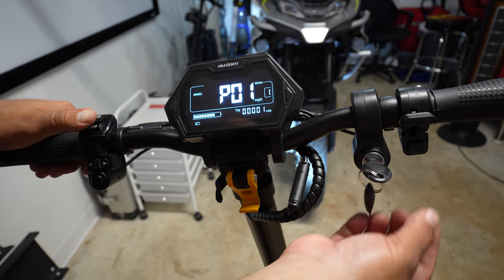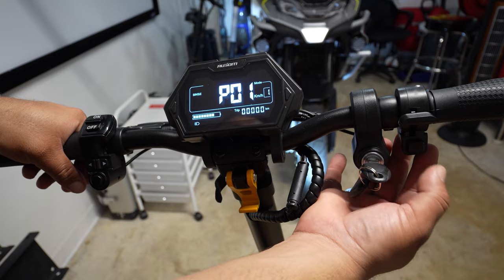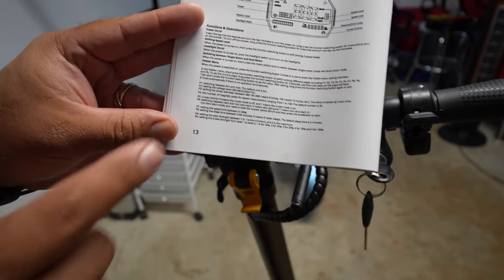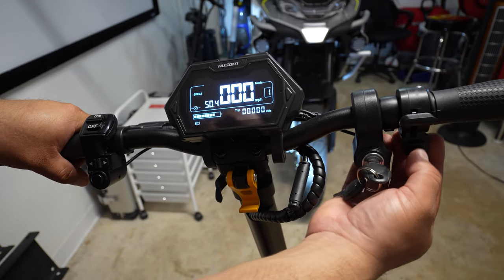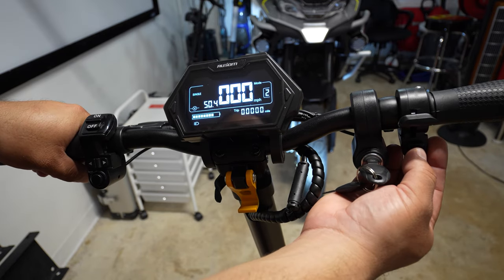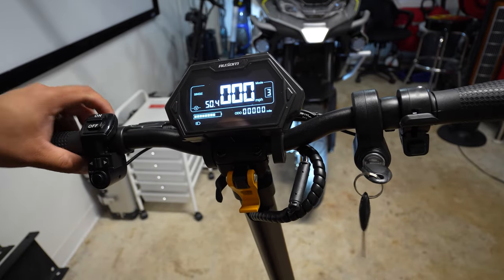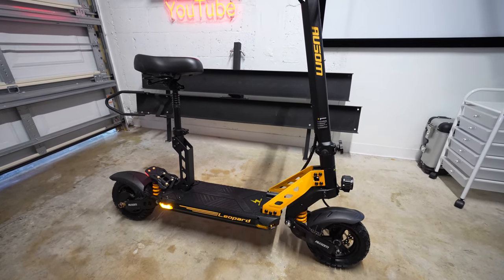Pressing three times brings up P01, which is for kilometers or miles — in my case I'll leave it at miles per hour. Everything is listed in the manuals in case you have any doubts. Pressing once changes the modes between one, two, and three. That's it for the settings — it is a very simple scooter.